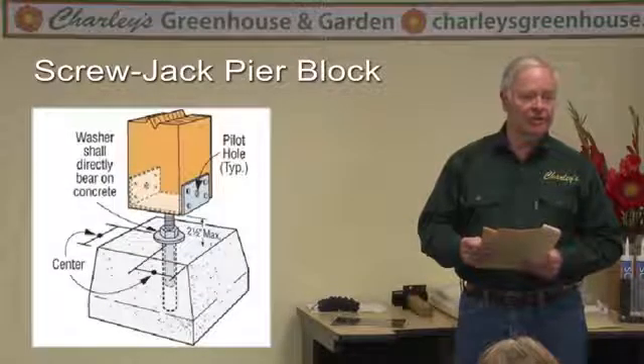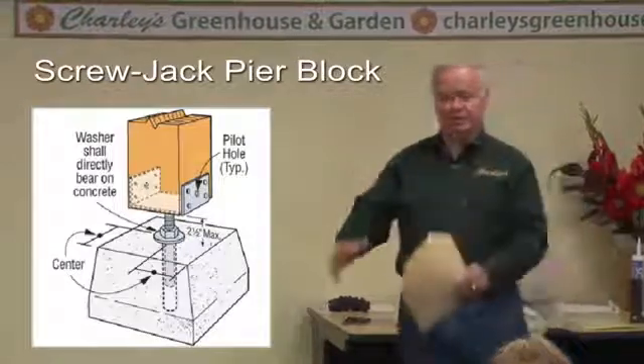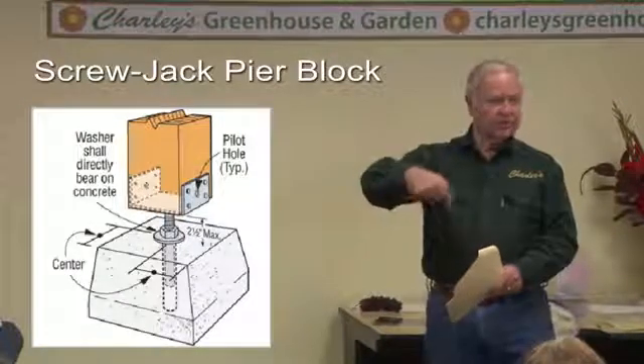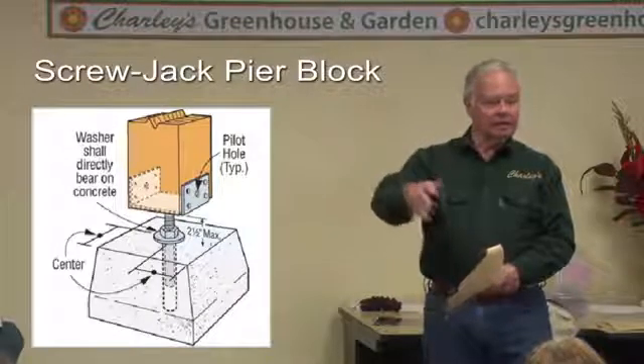If you have a site that's sloping, you might want to use pier blocks that have a screw jack built into the post hanger. You can set your concrete pier in the ground and then twist the beam holder up until it's level. The advantage is that you can screw them in and out until you've got a level foundation — just make sure you've got the right fit for your lumber.